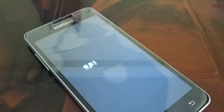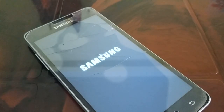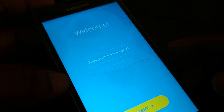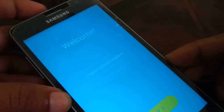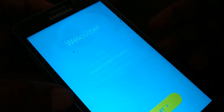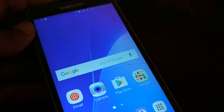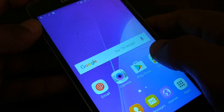Your phone is now rebooting. Once it's done, it will be like a newly purchased smartphone. You can set up everything — choose your language, select English, and click Start.